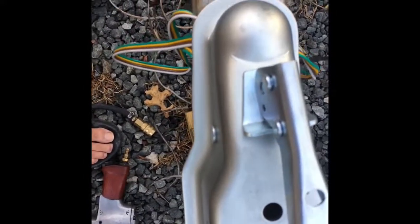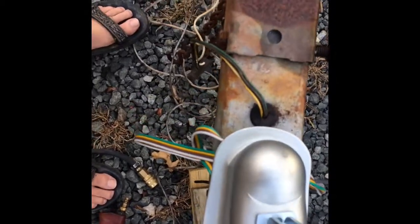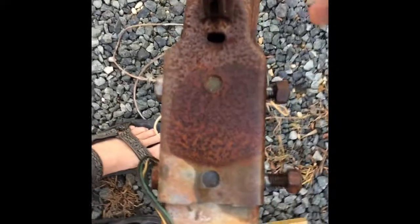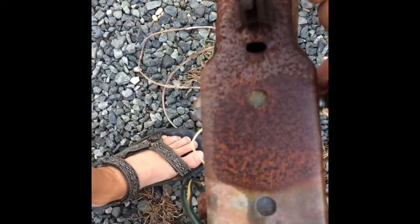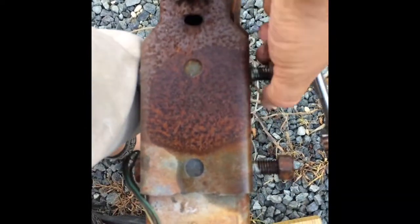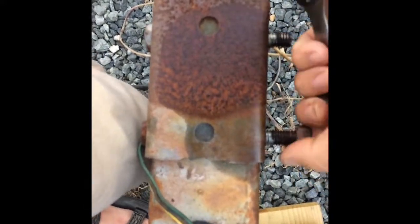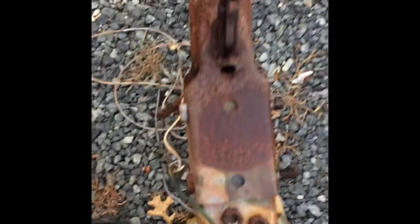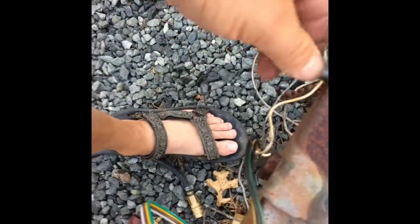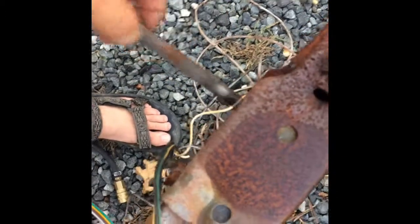We're going to go up to a 2-inch ball — I don't know why — but that one's an inch and 7/8. I'll also be replacing these bolts, but not today. I'm just going to put it on here for now. They were badly rusted, so what I did is I just put some weasel piss on them last night, didn't hit them again today.